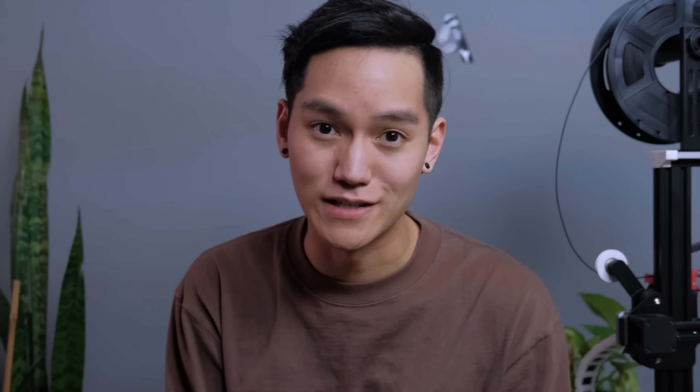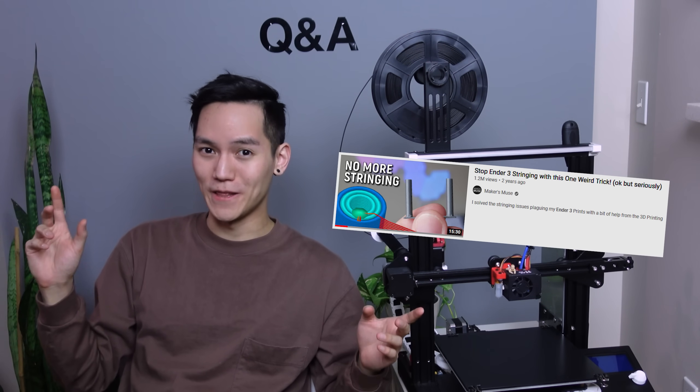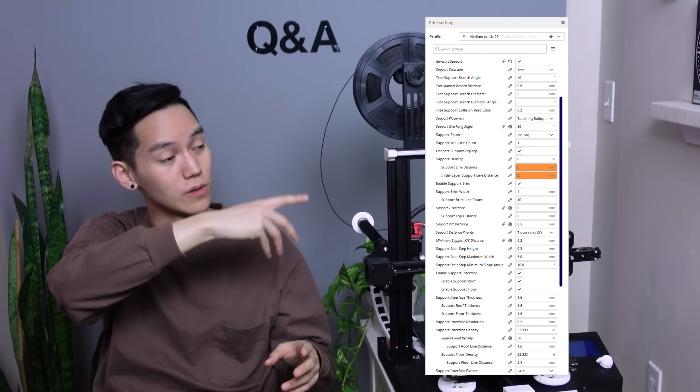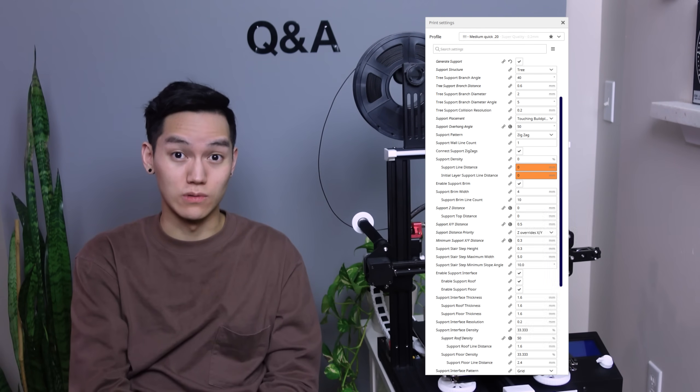The last question I get a lot: can I share my print settings? I'm just using Angus's profile from Makers Muse — I make minor tweaks from print to print but it's more or less the same. What you guys are really interested in are the support material settings, and mine are definitely not the best. The trick is to always modify and tweak them depending on the model you're printing. For the Bernie Sanders print, I modified those settings three times before I got it perfect. If you guys want them, I'll have them on screen — just know these are not perfect, I recommend tweaking them based on the model for the best results.